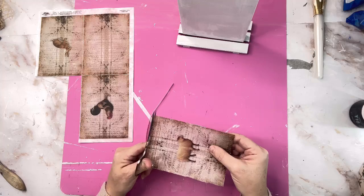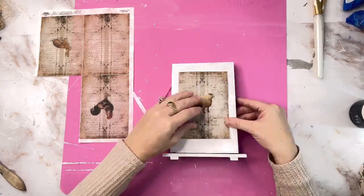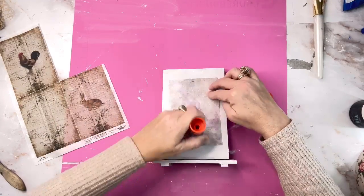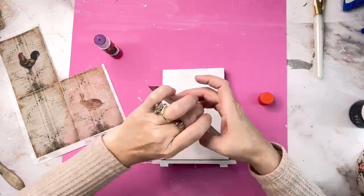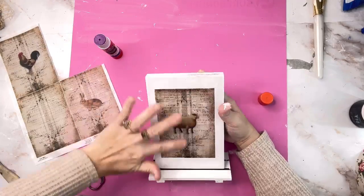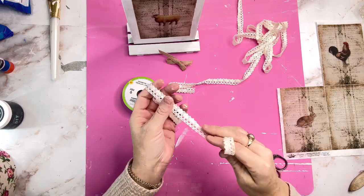I love to decoupage — it is one of my favorite things in the world to do. When you use a glue stick, it makes it so easy, and when you're done with this picture you can just peel it right off. They seal really well, and when you're using rice paper you don't have to worry about wrinkles so much. I really like that.